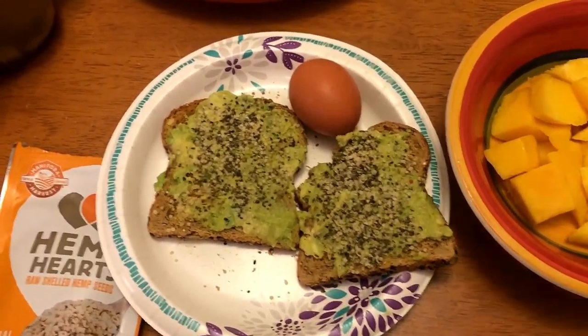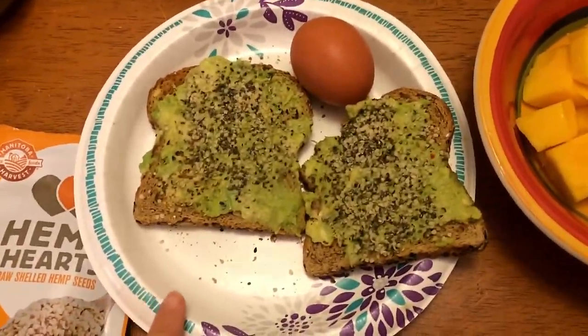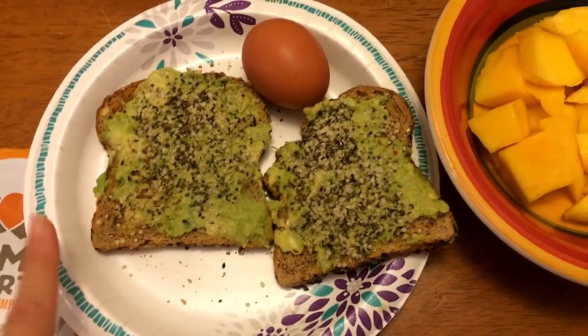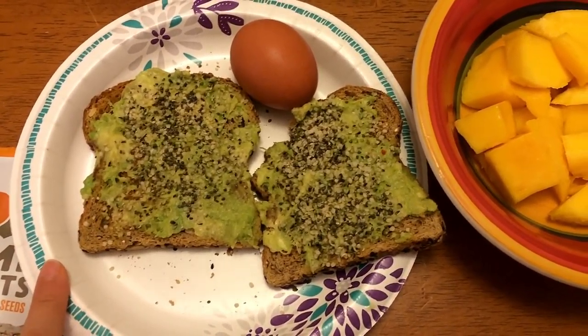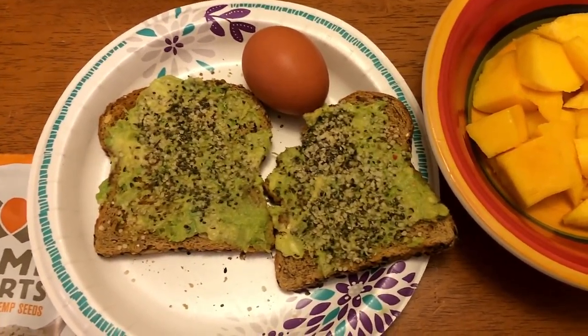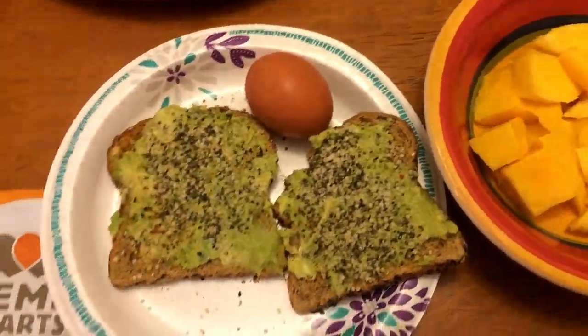Good morning guys. So for breakfast today I am having avocado toast. I have two slices of Dave's Killer Bread, the Power Seed — one slice is two points, but two slices is three points. On that I have two points worth of avocado, and then I have a hard boiled egg.